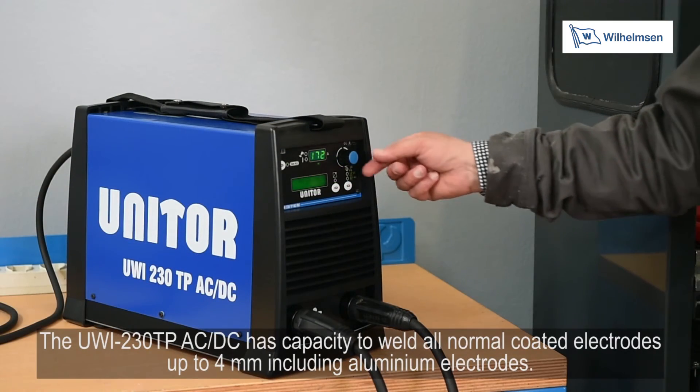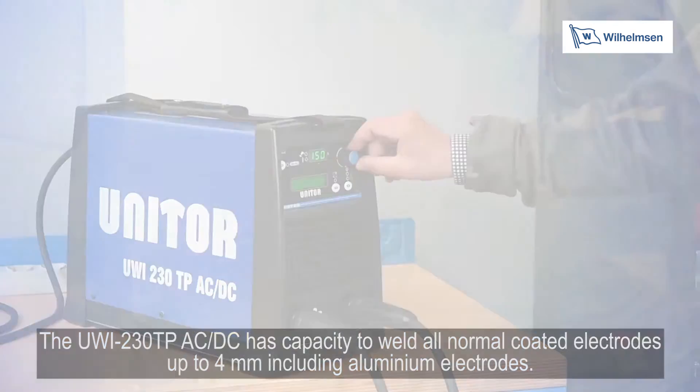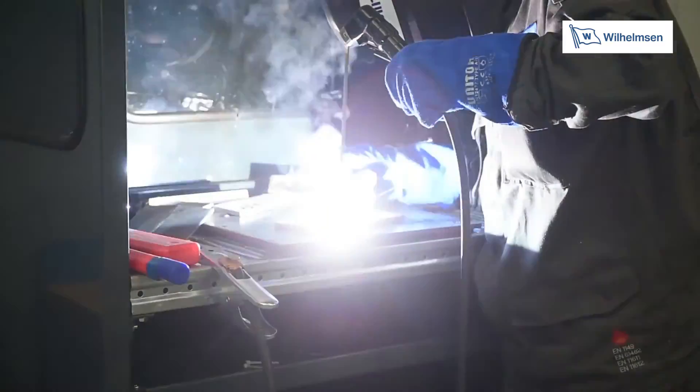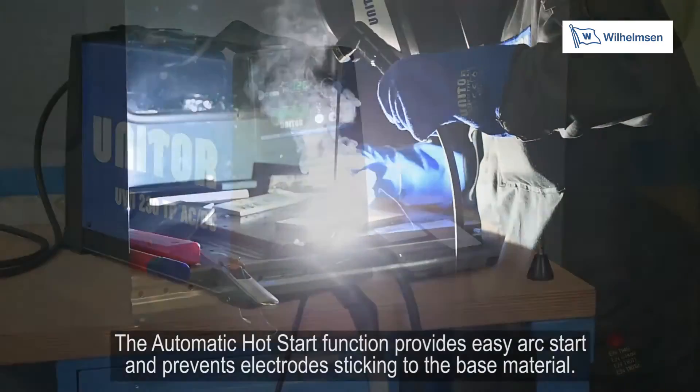The UWI-230TP AC-DC has the capacity to weld all normal coated electrodes up to 4mm, including aluminium electrodes. The automatic hot start function provides easy arc start and prevents electrodes sticking to the base material.